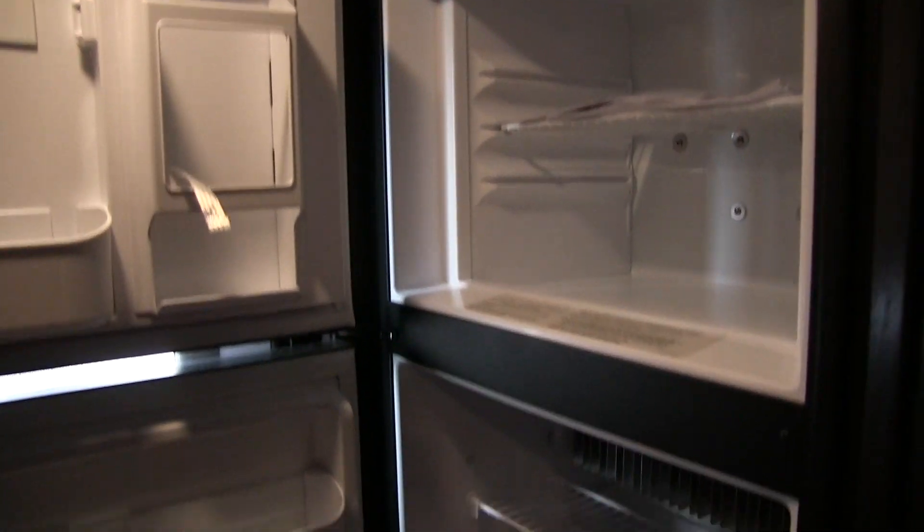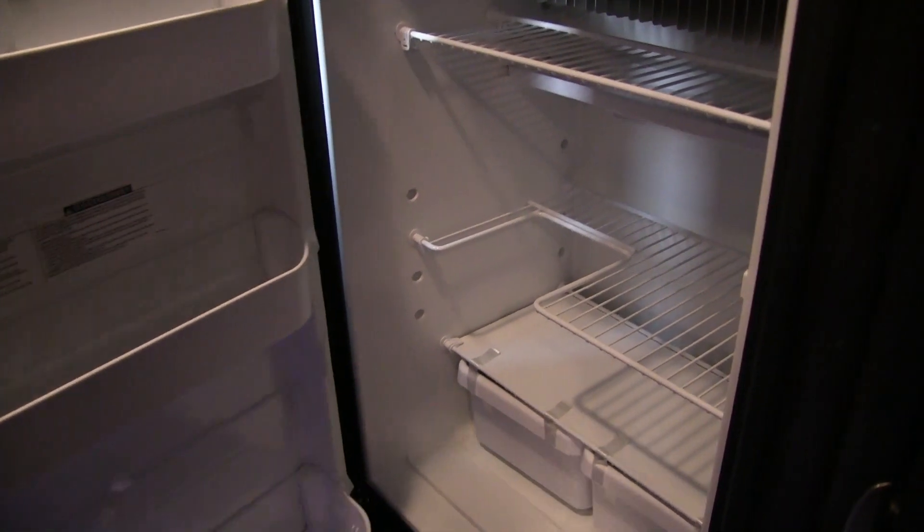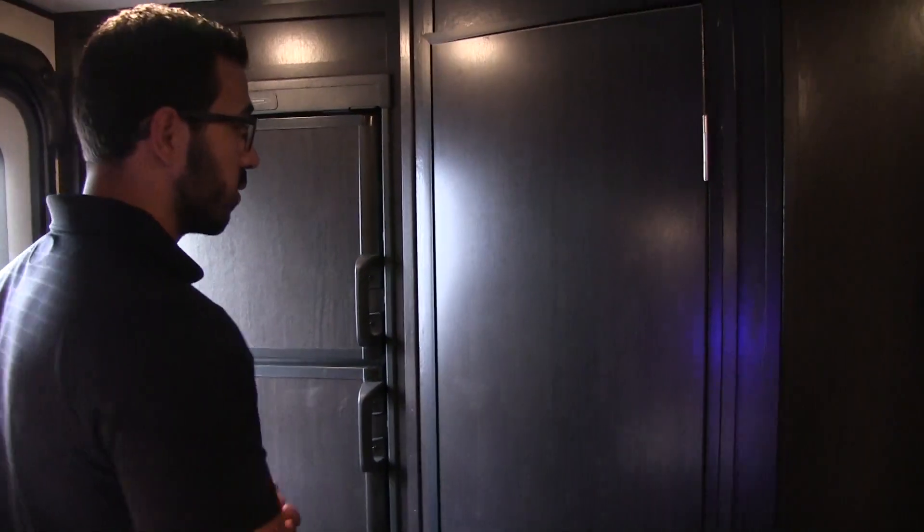Freezer compartment up top, fridge right down below. You do have a cutout for some taller items as well. This unit runs off both propane and electric and also has automatic switchover.